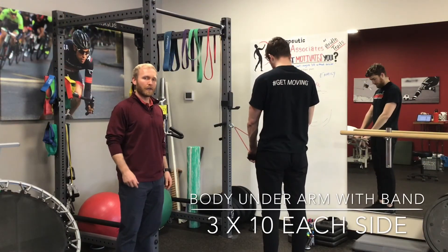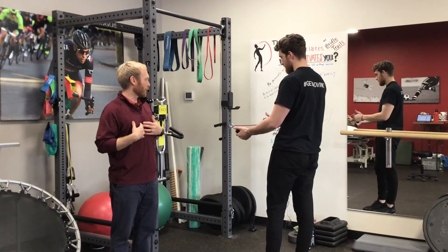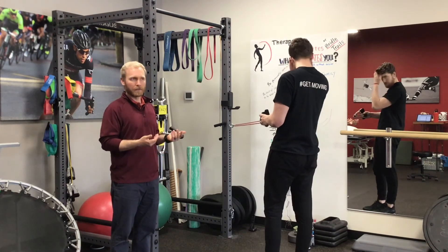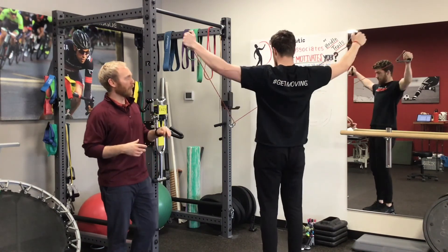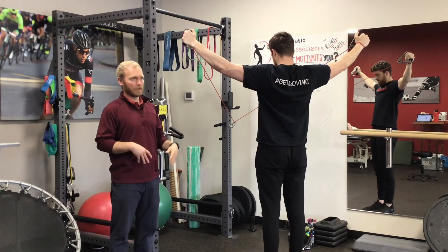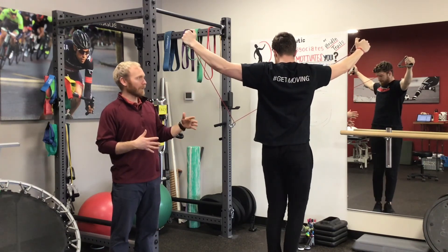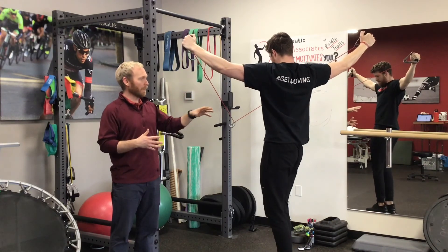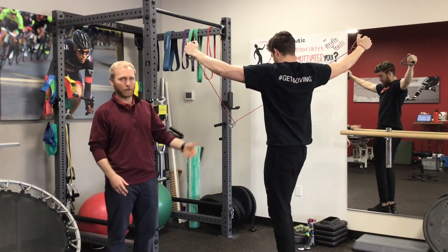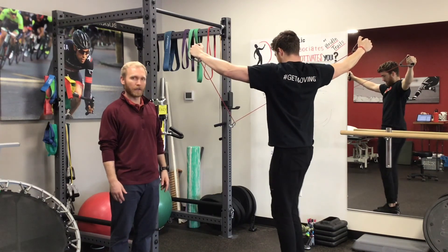This is a variation on the underarm rotation we were doing against the wall a couple weeks ago. We've got a band hooked up at about chest height — you can use a Jaeger band or any resistance band. Austin has both hands out to his sides with elbows at shoulder height or a little higher, hands in line with his body. He's going to try to keep his hands still while taking tiny steps to turn his body side to side. From the back, you shouldn't see his hands move — his body is turning as far as it can. As he turns, alternating shoulder blades kick on, which teaches your body how to get into a proper scapular load and builds strength across the upper back.